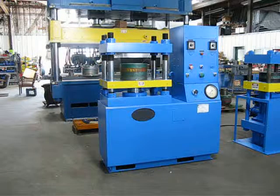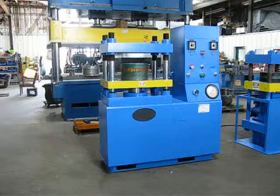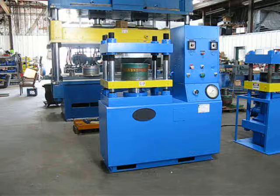This is job number LM0615, inventory number 2271. It's a hundred-ton four-post up-acting press, PHI.